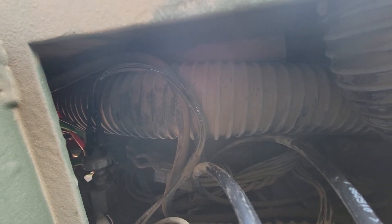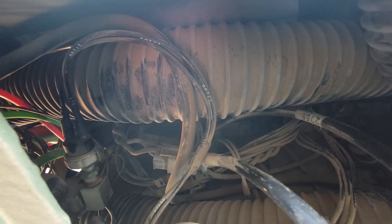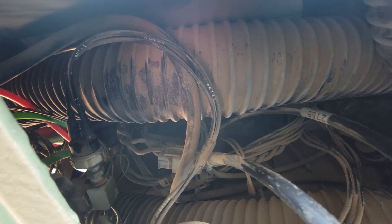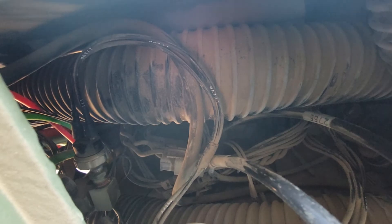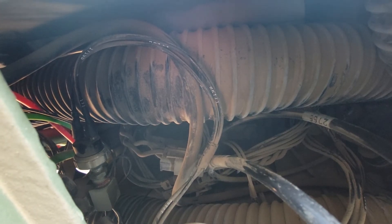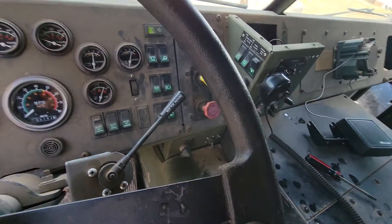That switch basically interrupts power whenever you release the brakes — it breaks the circuit for the PTO. This wire, I think it's 179 Bravo, but that is the override. That switch right there is the override bypass for the parking brakes. Take those wires off, hook them together — just leave them, crimp them or use a spade connector, whatever you want to do. That will let you use the rear winches to self-recover.